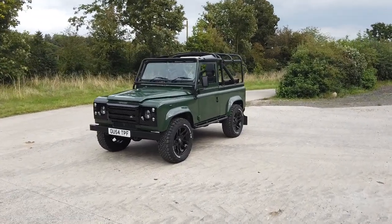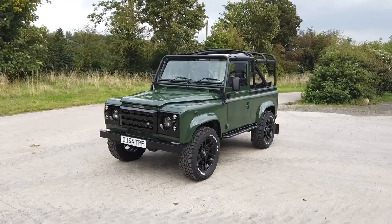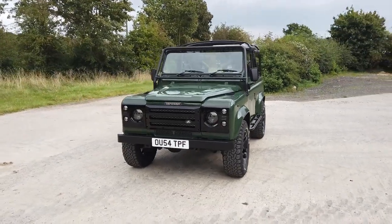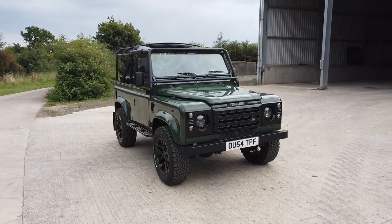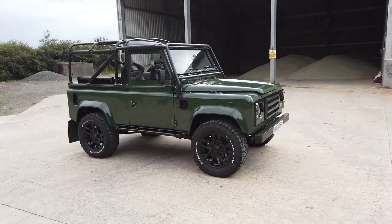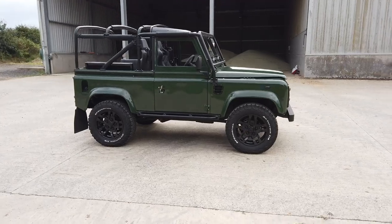Hi everyone, thanks for tuning in to the Black Barn Heritage channel. We've got a lovely TD5 54 plate painted in Coniston green with a full soft top conversion, and this is not just any old soft top.